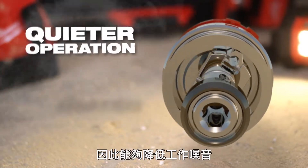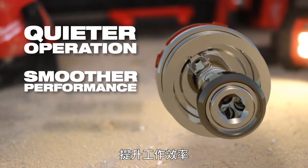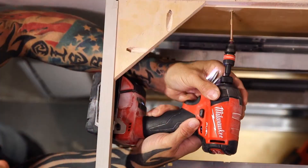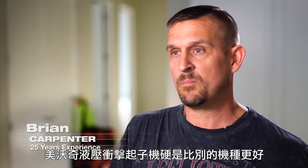This results in quieter operation, smoother performance, and reduced wear. The Milwaukee Surge is ridiculously better.